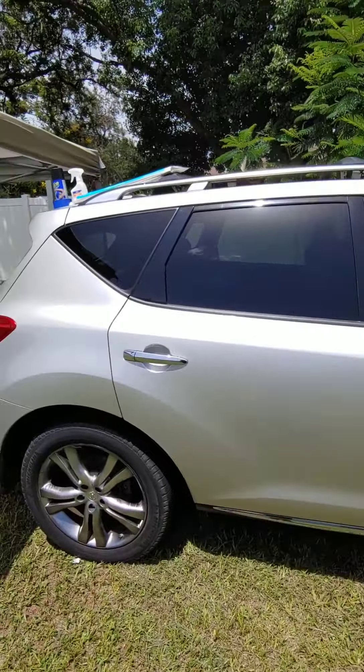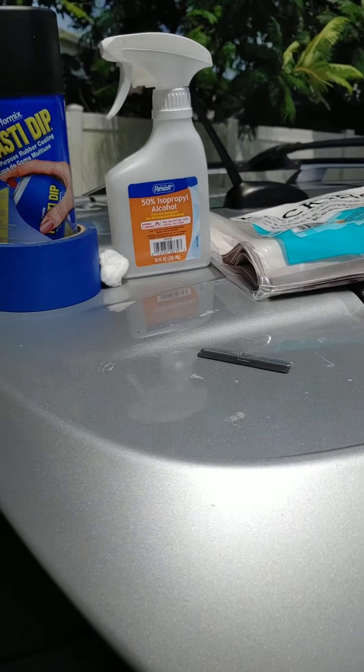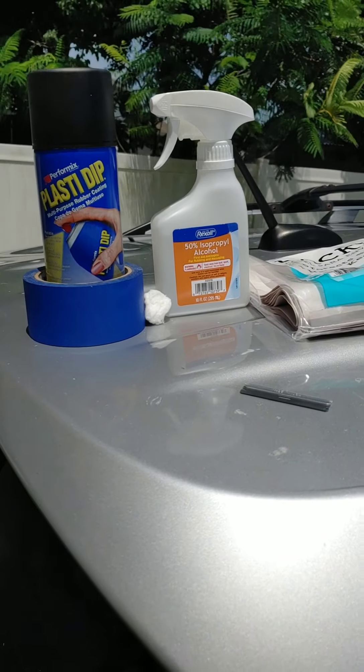These are the things I used: the Plasti-dip obviously, the tape, paper, blade, and alcohol. The alcohol was because I made a mistake — I had lunch during a break and forgot to wash my hands thoroughly, so I got a little bit of grease into the rubber and had to remove it.